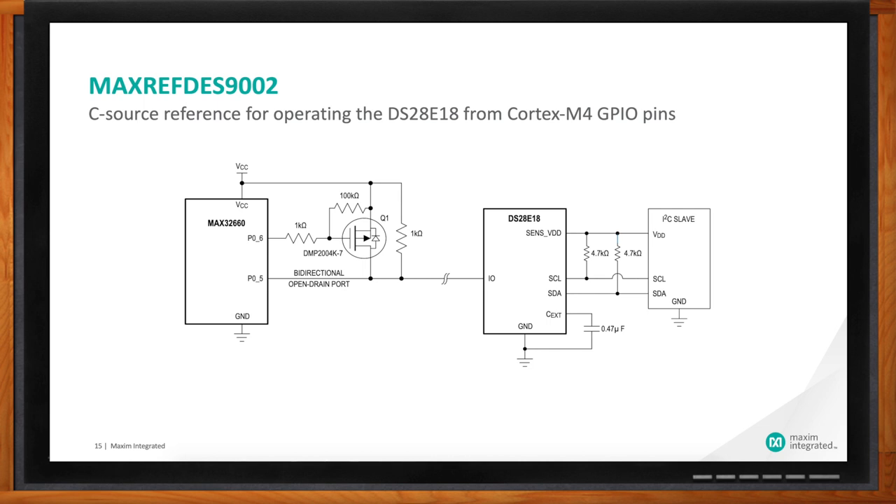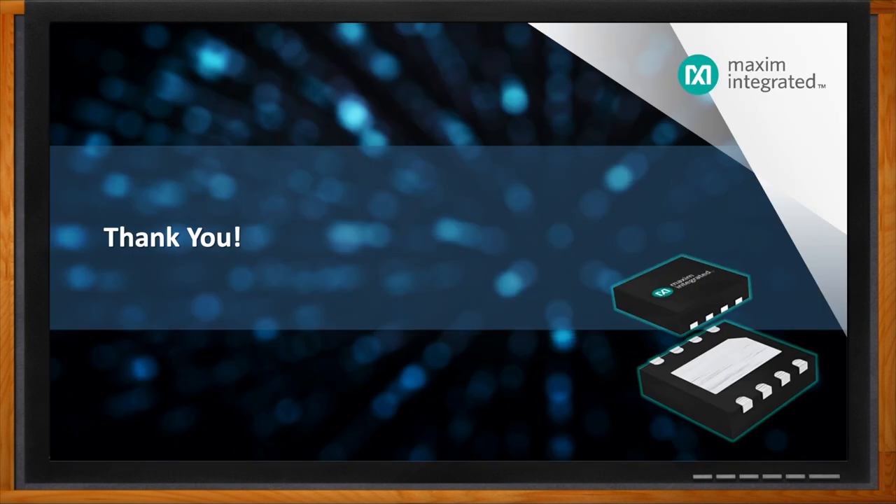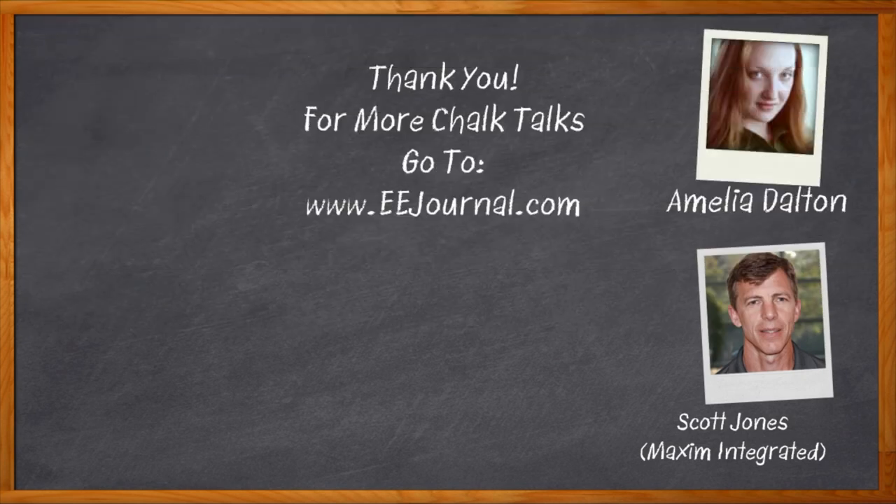That's all the time we have for today. Thank you so much for joining me, Scott. Thank you, Amelia, I appreciate you having me here. And before we go — don't forget to click that link, where you can find even more information about this topic from Maxim Integrated. For Chalk Talk, I'm Amelia Dalton from eejournal.com. For more Chalk Talks, head over to the Chalk Talk section of EE Journal — you can't miss it, it's right across the top — or head over to youtube.com/eejournal.